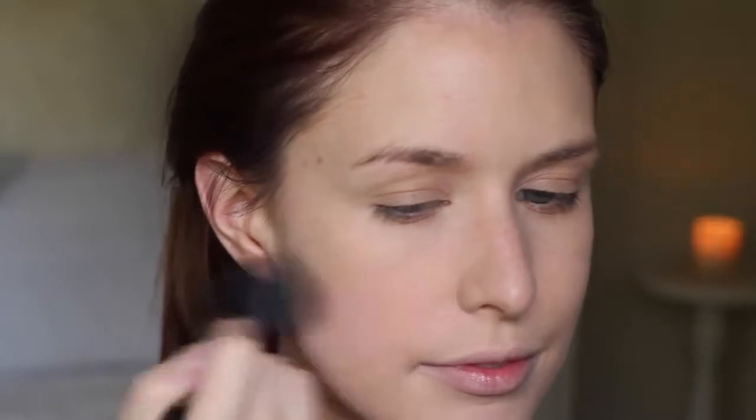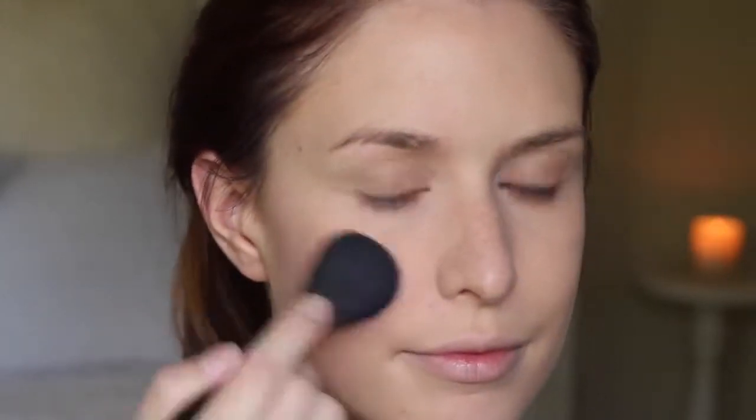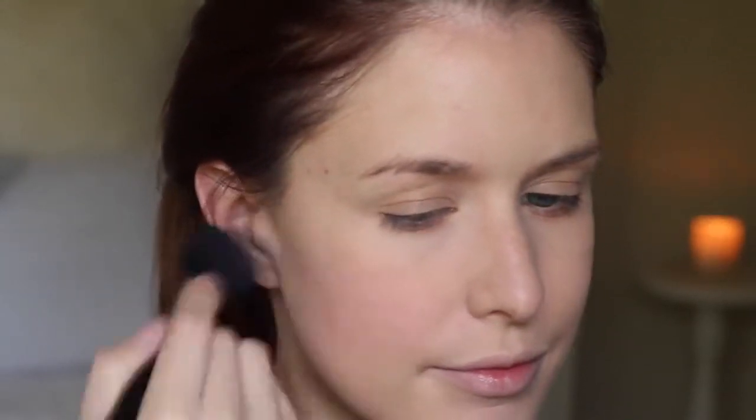And for blush, I'm going to take NARS Orgasm and I'm just going to apply that to the apples of the cheeks, just using my regular MAC 116.